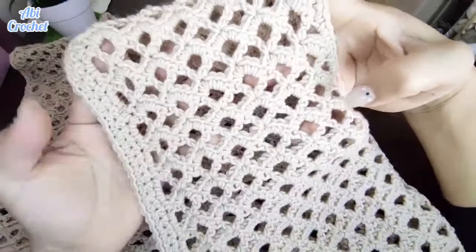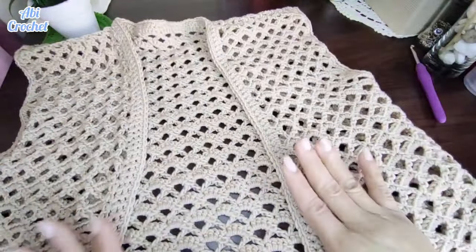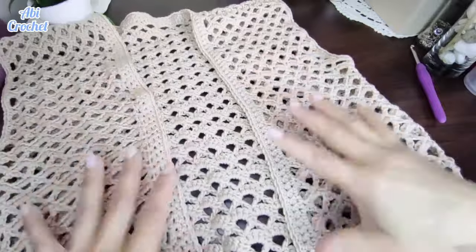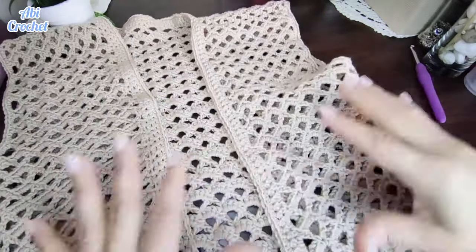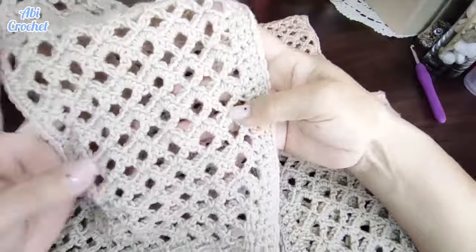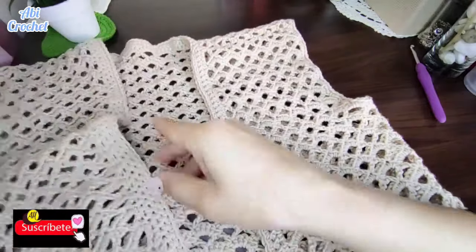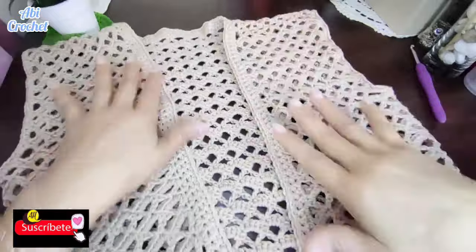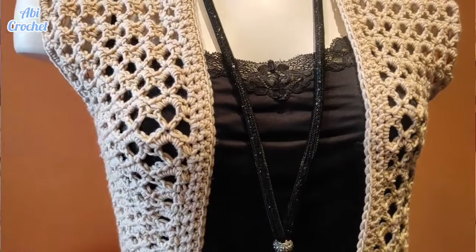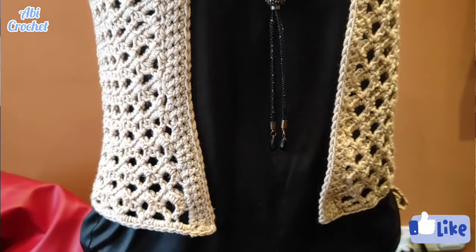El punto es súper fácil y el diseño que nos deja es muy bonito. Como les había comentado, esto se puede hacer más largo, más corto, como ustedes lo prefieran, y también del color que más les guste. También se puede hacer para la playa con hilito de algodón, para usar sobre el bañador, hacerlo un poco más largo para el veranito. El punto es ideal para un vestidito de playa. Espero que les haya gustado muchísimo el trabajito; ya lo hemos terminado y nos queda de esta forma, súper bonito. Espero que lo hagan y que me dejen sus comentarios. ¡Cualquier duda que tengan, yo siempre estoy por ahí para responder!